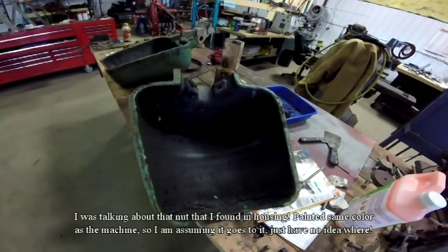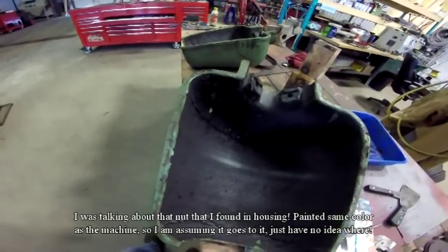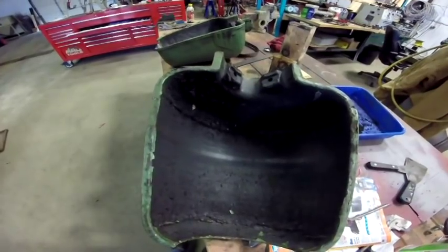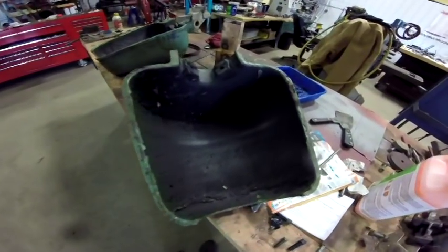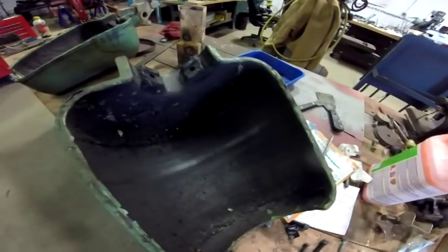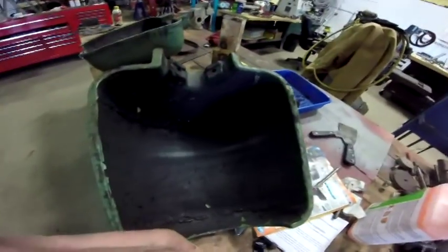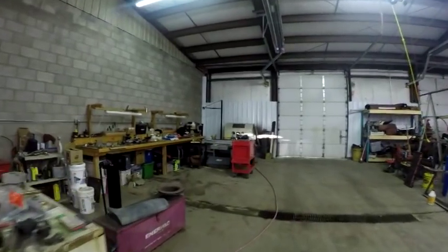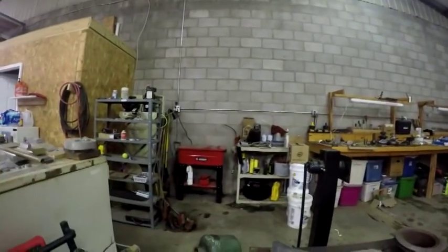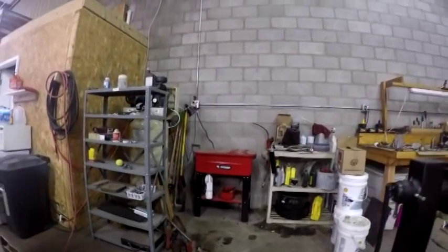Somebody came in and I got interrupted, but what I'm going to do is clean this one up like I did the other one — scrape it out, power wash them out, then take them and put them in the bead blaster and clean up the paint. Get as much of the paint off as I can and get ready to paint them. I said I was going to power wash the belt guards, but what I ended up doing was putting them in the parts washer and washing them, because they were so dirty.